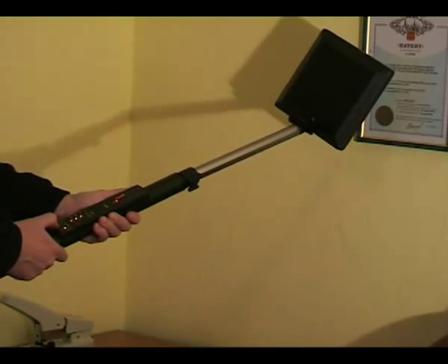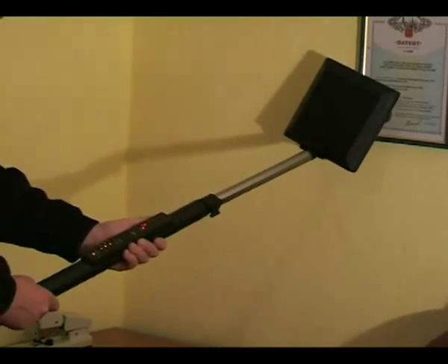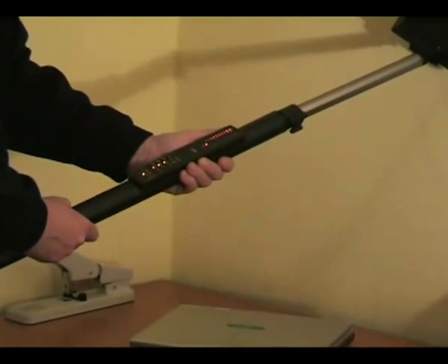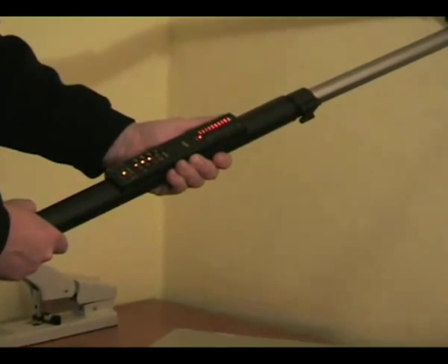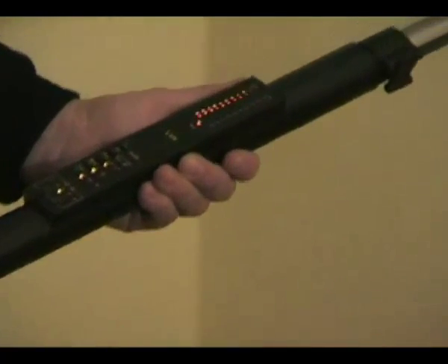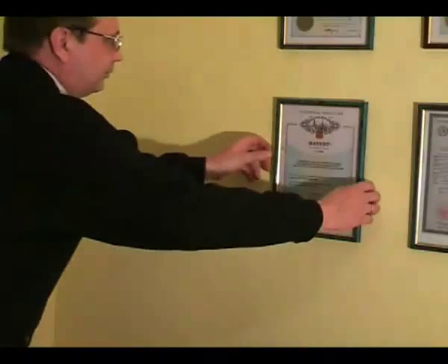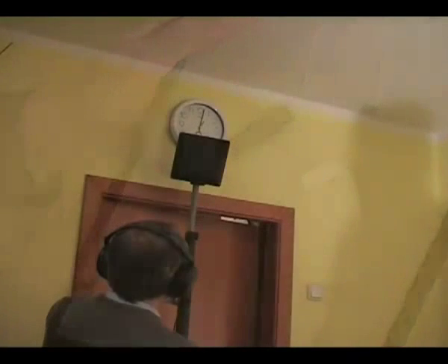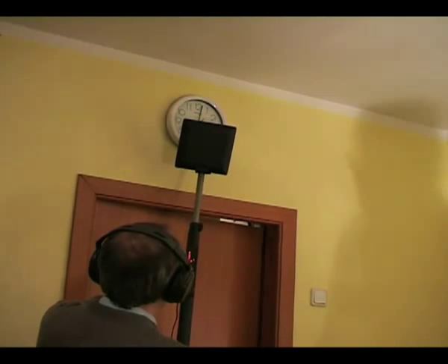The ACU-LUX detector allows you to distinguish these types of junctions from hazardous eavesdropping electronic equipment. Continuous operation of the detector with a charged battery is not less than 4 hours. Its compact size, great ergonomics and a low weight of less than 1.3 kilos allows for unrivalled versatility in the most difficult conditions.